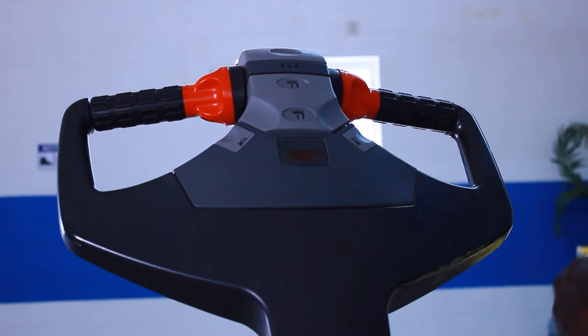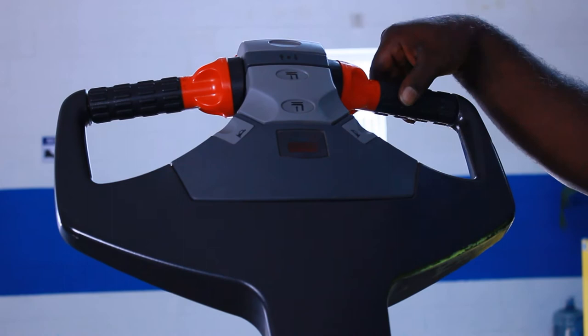It also controls your forks to go up and down. It also controls your speed, whether you want to go slower or faster, and the most important part — it has a horn.